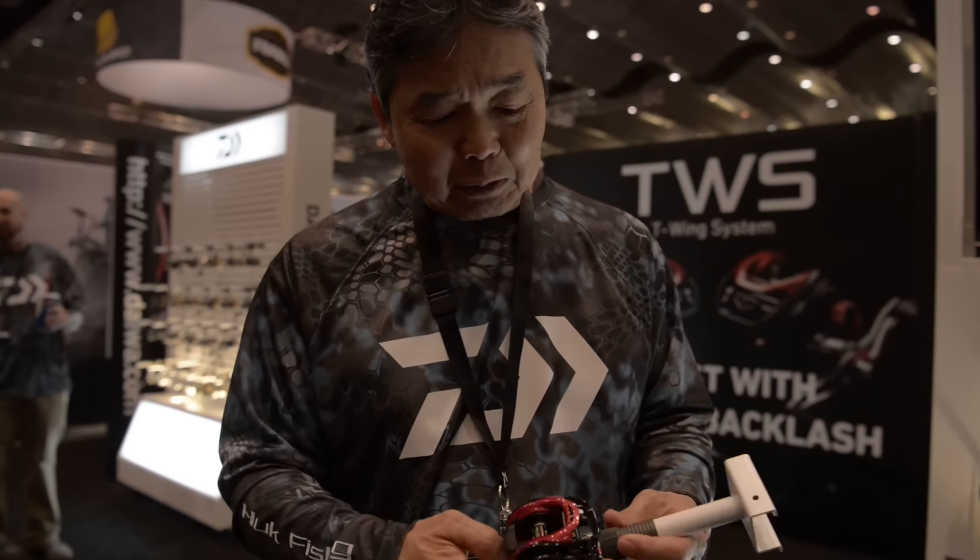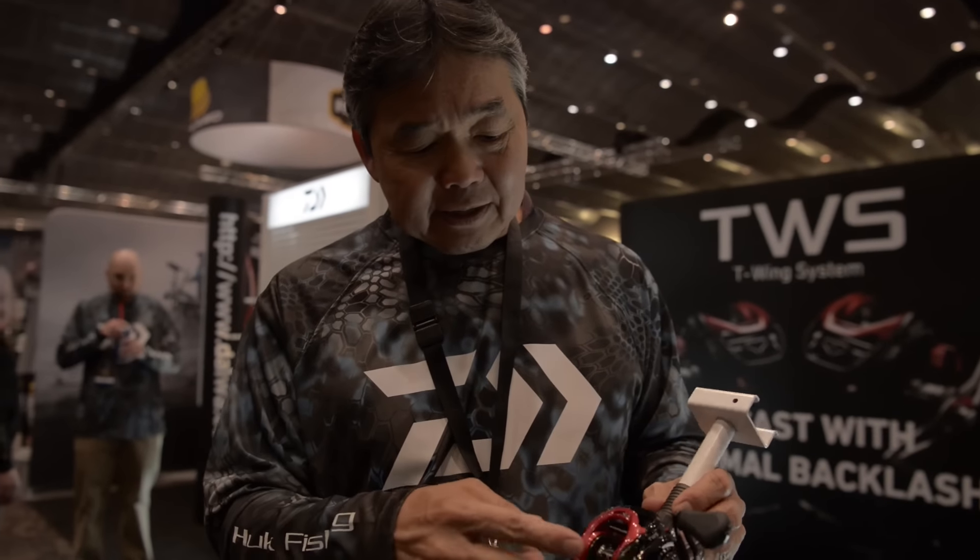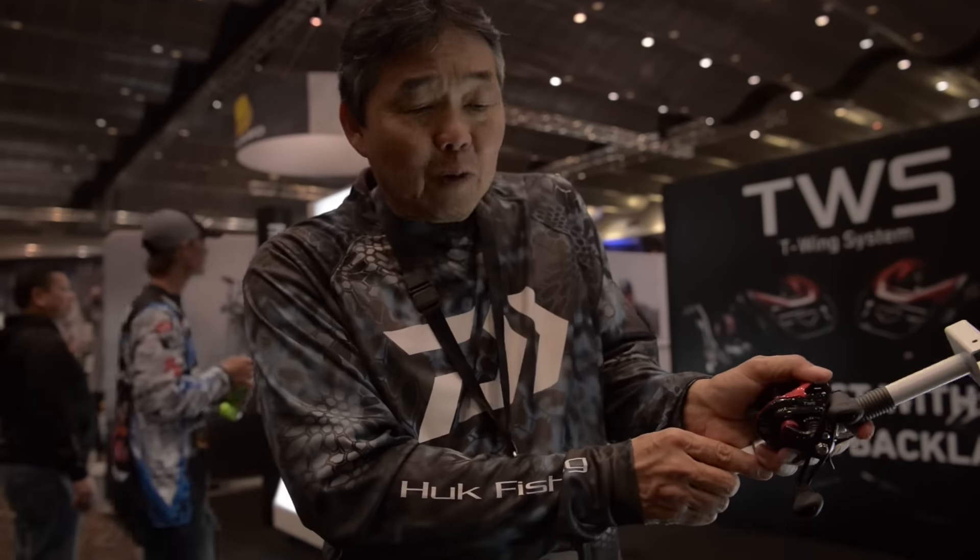For guys that want to spend a little bit more for more durability and more distance, it's $179.95 — still very affordable. And again, a low-profile design to fit your hands very comfortably. This is also brand new for us.